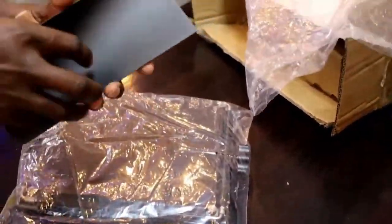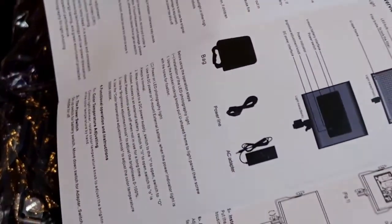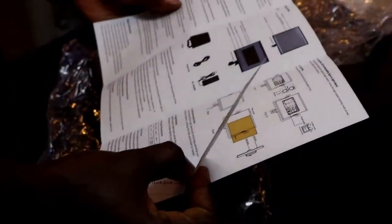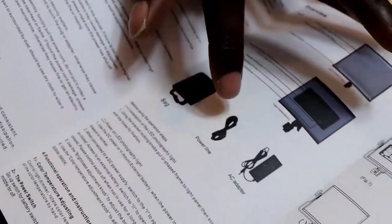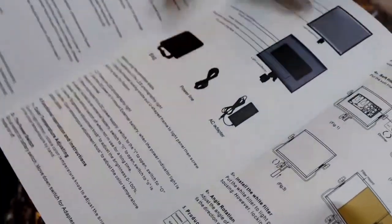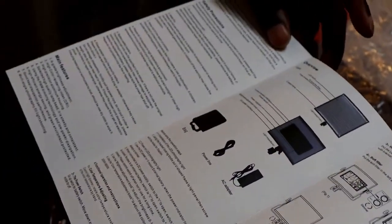And here is a manual. This one is important because it will show you how to connect and what you expect. As you can see, you expect a bag, a power line, AC adapter, the V-mount interface, and whatever. Looks good so far.